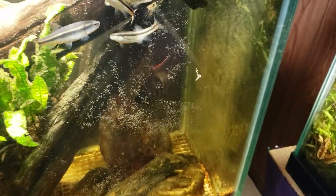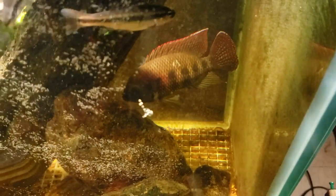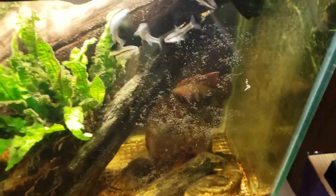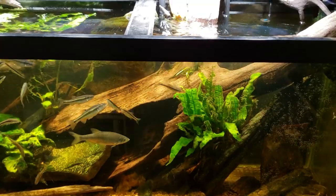When nerite snails lay their eggs, they mean business and they stay there. And yet, when I came down this morning, every single one of those eggs that was all over that rock was just gone. I don't know if the other fish ate them overnight, or if the tilapia itself ate them. But the fact that they got gobbled up and eaten off that rock so quickly was the final clincher for me that they absolutely were tilapia eggs and not nerite snail eggs.